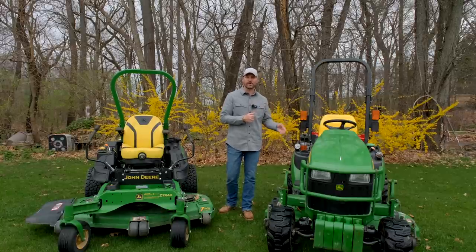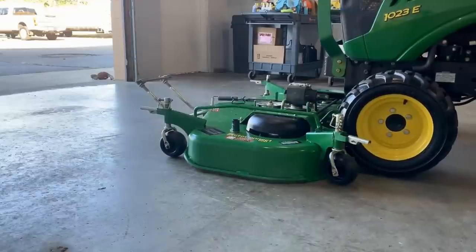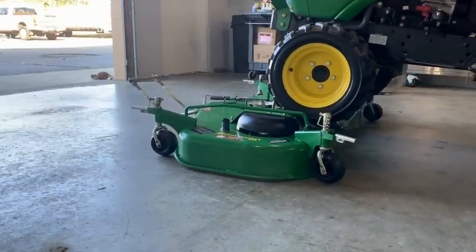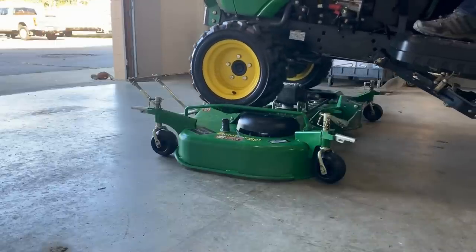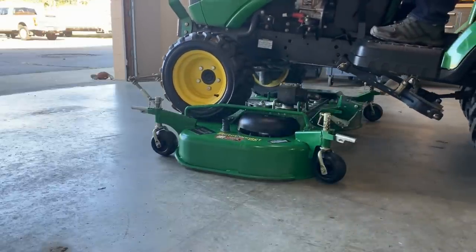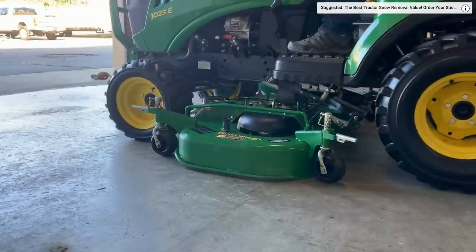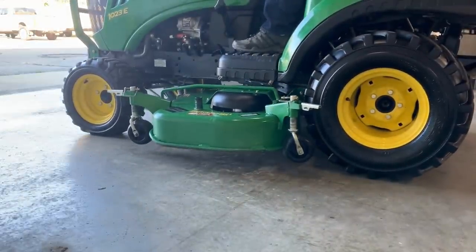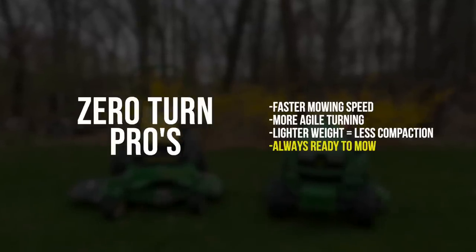The mower deck on the 1025R is a drive-over, which means you can take it on and off — and you'll want to if you're using the front end loader or three-point hitch for utility work, since you don't want to damage the deck. That is a time-consuming process to deal with. The John Deere auto-connect system is pretty fast, but nonetheless, with a zero turn the mower deck stays on all the time, so it's quicker in that regard.